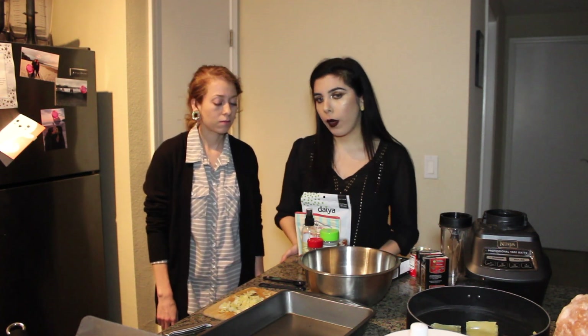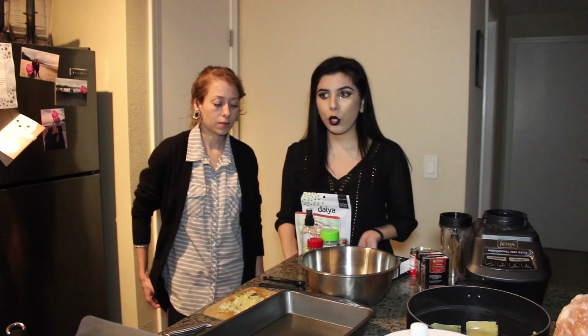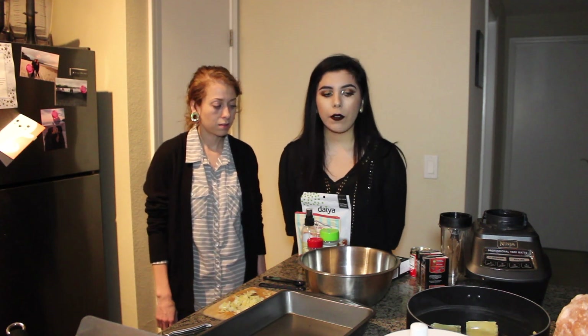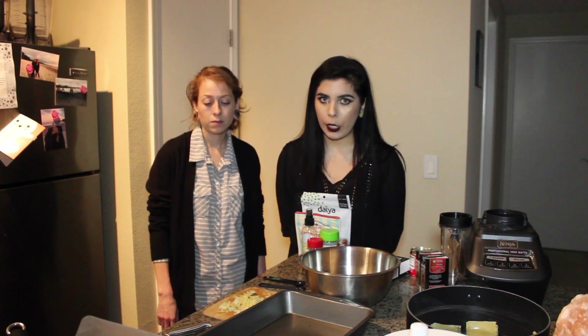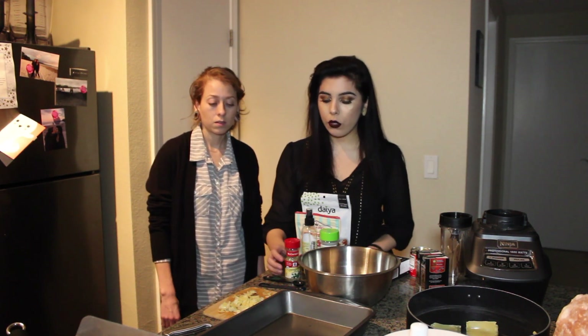This one was the Winco brand. You can use any kind, just read the ingredients and make sure there's no eggs, milk, or honey. Most pastas are actually accidentally vegan, so it shouldn't be too hard to find a vegan lasagna pasta.